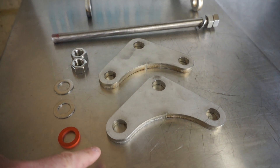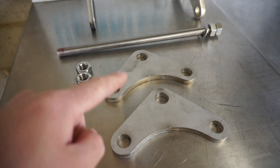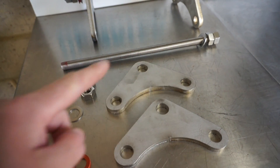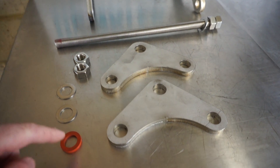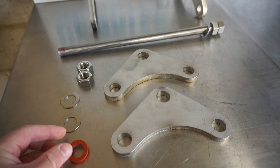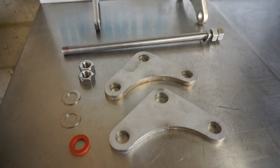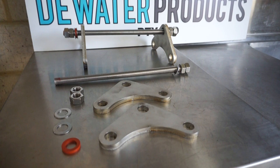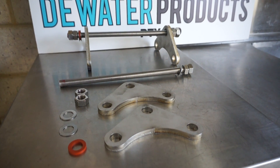This is one that's been taken apart, so you've got the mounting plates to the flanges, two nuts for each end, two washers, and a flexible rubber spacer. For more information, contact Water Products in Australia. Thank you for watching.